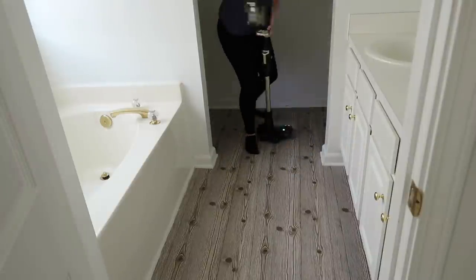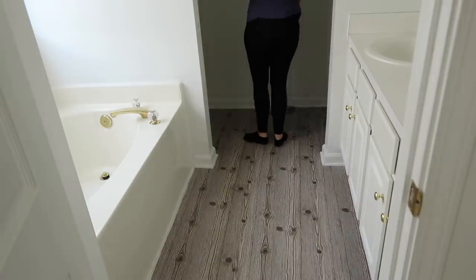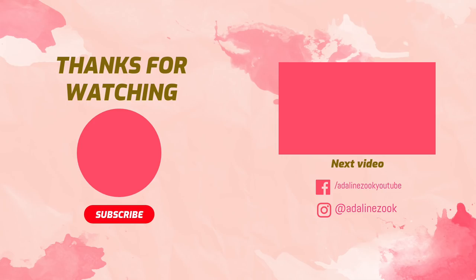Thank you guys so much for watching today. I hope that this motivated you to get up and get some deep cleaning done — I know filming it motivated me. If you're new here, I'd love it if you subscribed. I do lots of motivating videos and I'll see you guys in my next video.